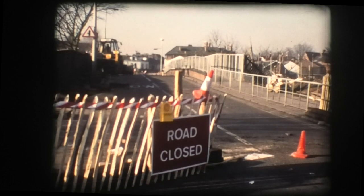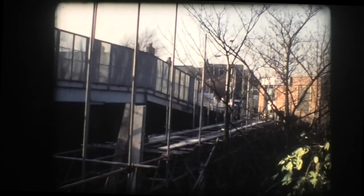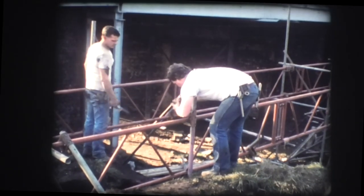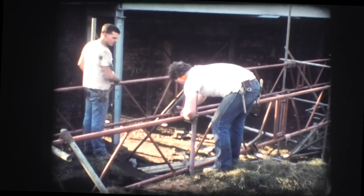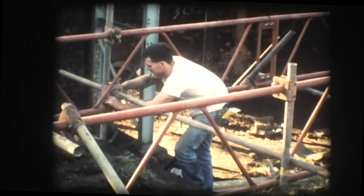Reconstruction work started in January 1987, the first task being to provide an uninterrupted pedestrian route along School Lane to and from Didsbury village. A footbridge was erected using a fully braced scaffold system with a timber decking.